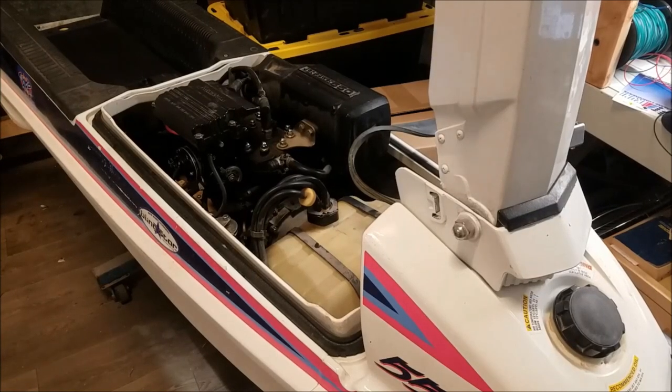Here is my 1990-ish 550 stand-up jet ski, and it's got a problem. It doesn't really start.